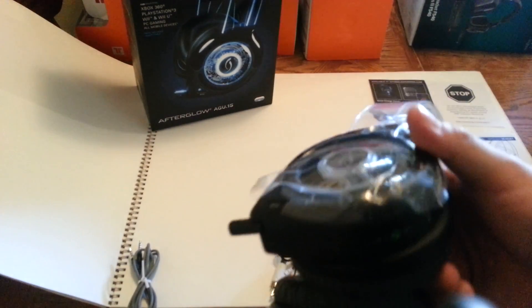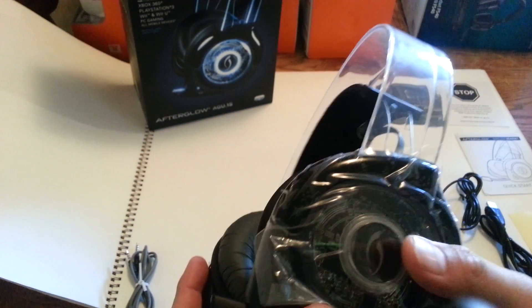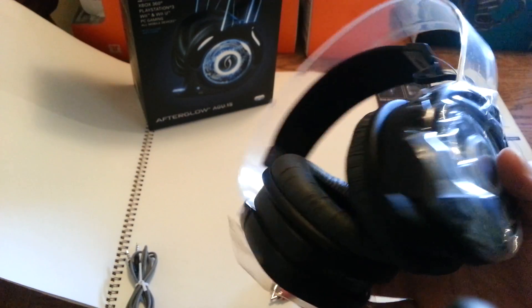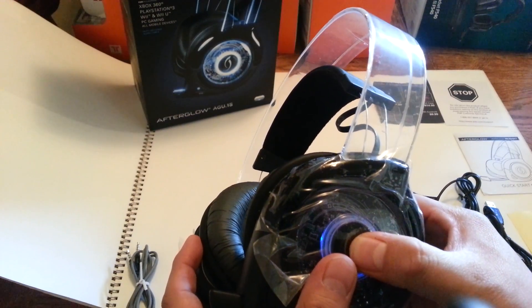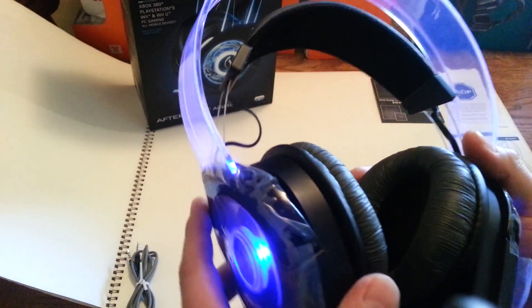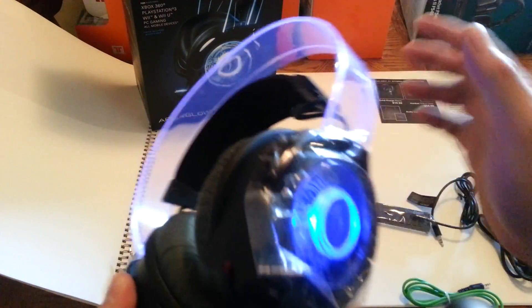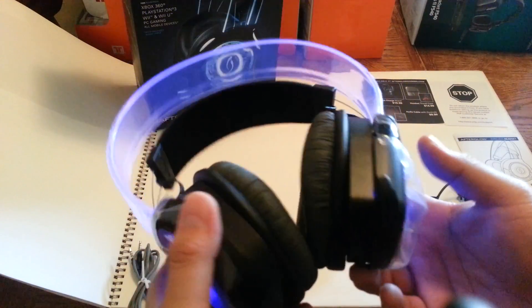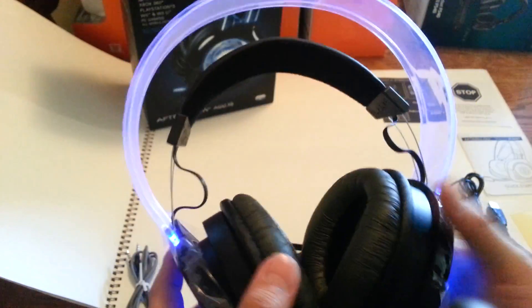The battery lasts up to 10 hours. I used it today for about 5 hours and the light was still on and it was still playing. The light stays on the whole time you're playing and the battery doesn't run out from it. So if you think the light is going to drain the battery, it probably won't — that's a good feature, especially if you're playing in the dark.